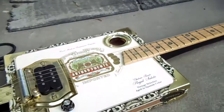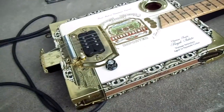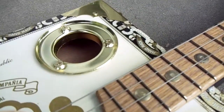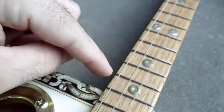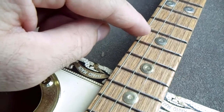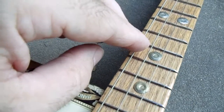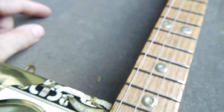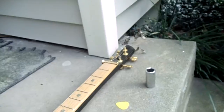I'll just plug this into a cheap old amp — kind of like a karaoke machine — just to show you it makes noise. The strings: it's a four-string, just to be different, utilizing the middle four strings of a standard electric guitar set — your A, D, G, and B strings. This particular one is tuned to an open G: G, D, G, B as you go across. There's a variety of ways you can tune them.